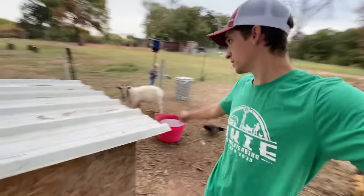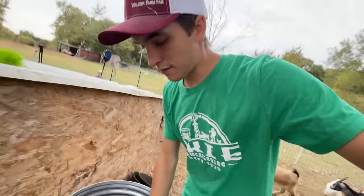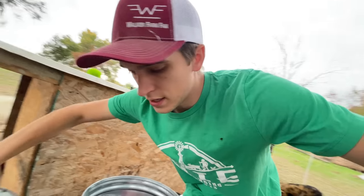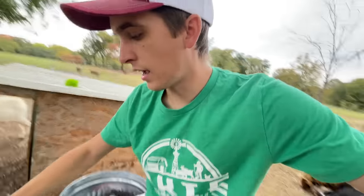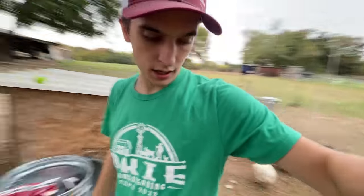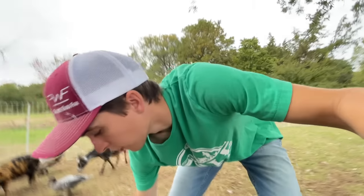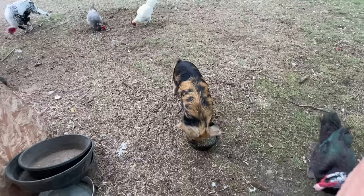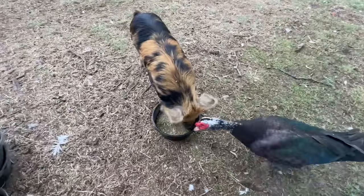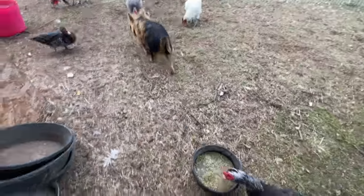So Zan, Mr. Billy Goat, mean Billy Goat there, he headbutted Maverick two days ago, and now Maverick doesn't really want to come in the pen over here, which is okay, I get it. So I'm going to hurry and feed the rest of these animals. Poured Waffles' food out. He gets water mixed in with his, and the ducks are kind of eating it. Now let's go do the goats.